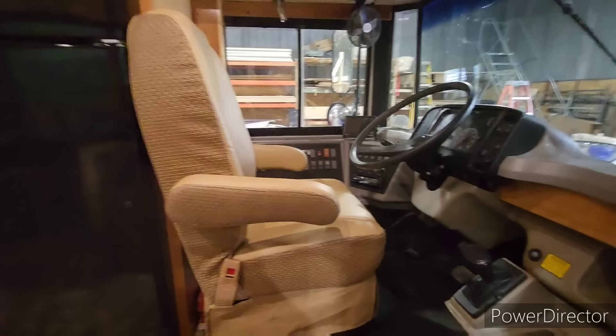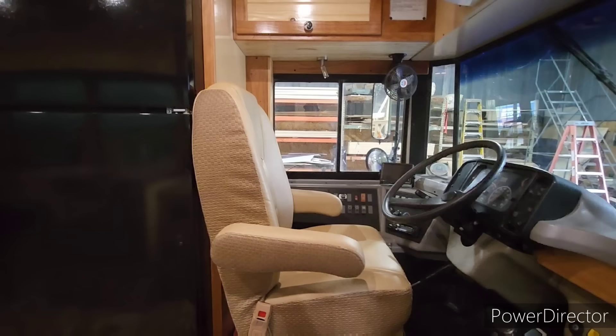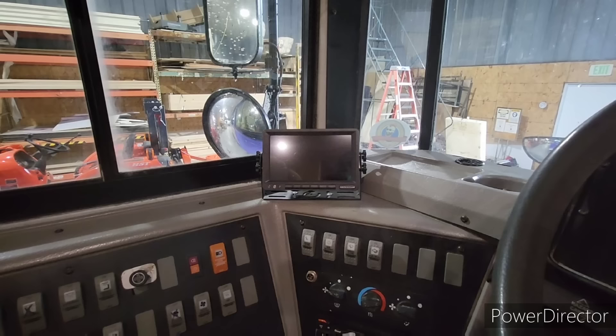This seat I actually bought for my own personal bus — hers was shot, so I went ahead and installed this one for her. I think she'll definitely enjoy it; it's a little more plush than my recliner at home. We also put a rear-view camera mounted right underneath the bottom of the outside AC unit, which gives her a pretty good view of the back of the bus, kind of like a rear-view mirror.